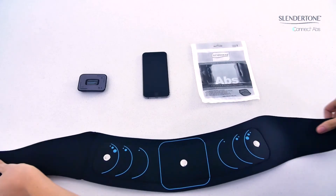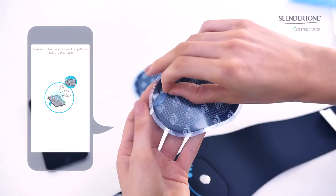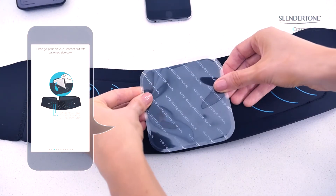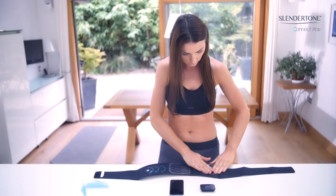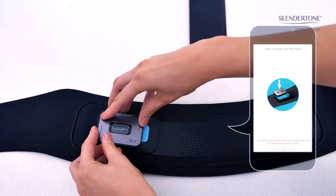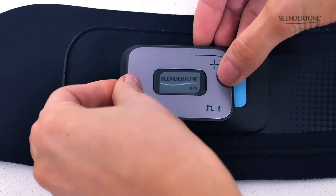Now let's set up your Slender Tone Connect belt. Remove the gel pads from the back. Remove the blue plastic covers from the pattern side of the gel pads. Place the gel pads on your Connect belt with the pattern side down. Your belt has markings to allow you to align the side pads correctly with your oblique muscles. Ensure that the metal studs are fully covered. To insert the controller into the belt holster, lay the belt on a flat surface and press the controller down into the holster until it clicks into place. Ensure the metal connectors are aligned.